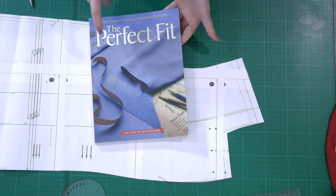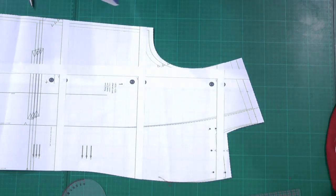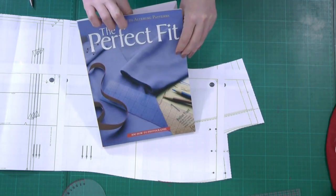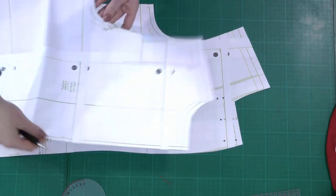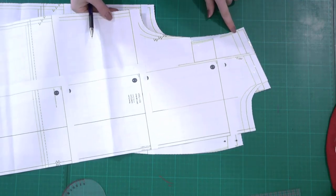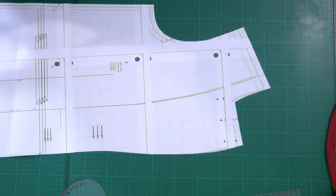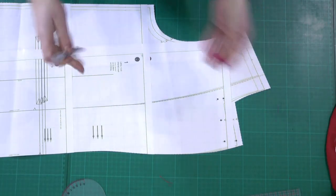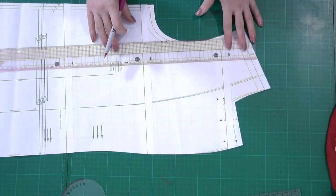For the narrow shoulder adjustment I'm using a method that I saw in this book, and it's a method you can find on a lot of blogs on the internet. It's very easy and I use it almost every time. Here in this book it's treated like a major adjustment because I'm making more than 1.3 centimeters under size 16. I can truly say that it's a method that is working.